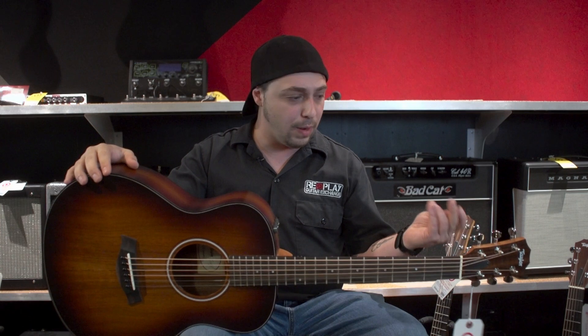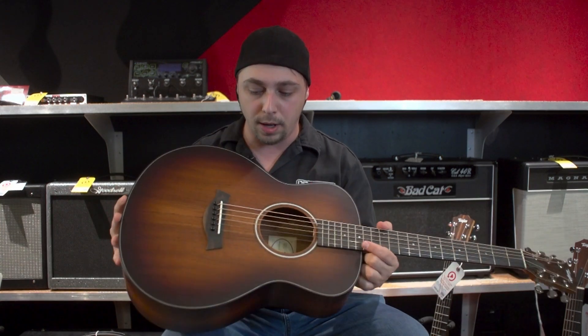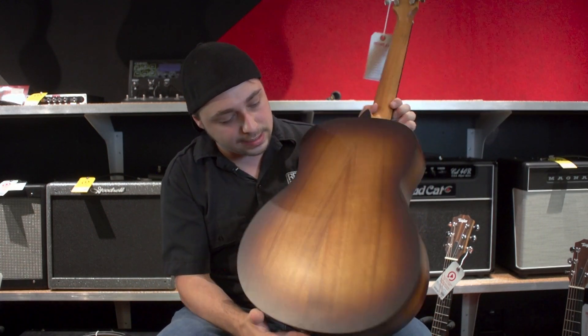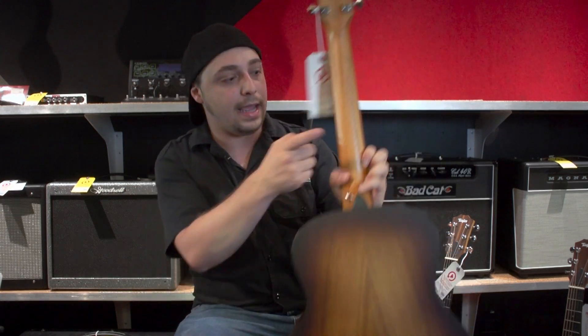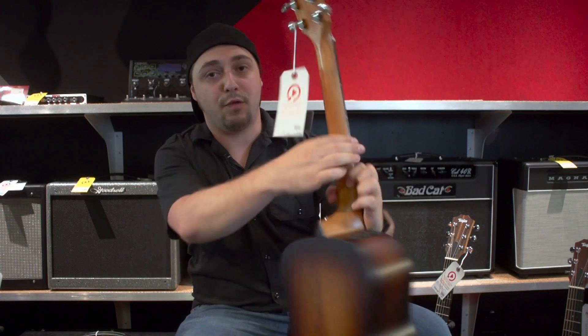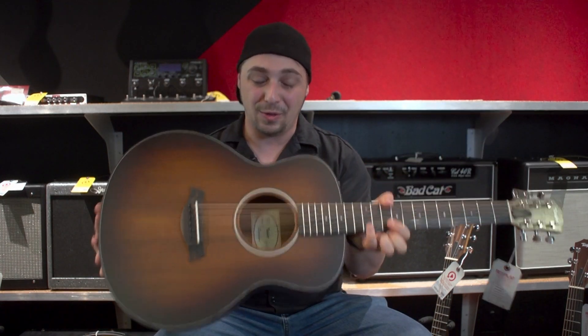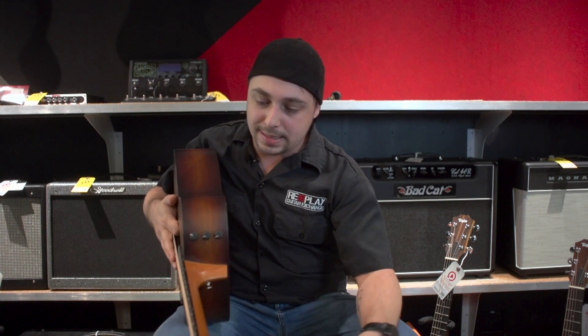The low end is just really nice, and they're also bright — it doesn't fall flat anywhere sonically. The body is all koa, and you can see how beautiful that koa is. It has so much character to it, absolutely gorgeous. The neck is mahogany, and the fingerboard is ebony — quite a beast.